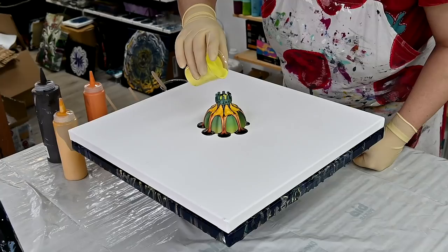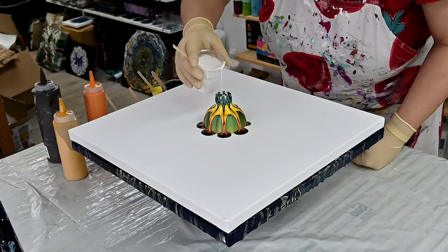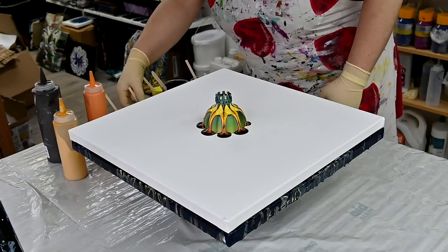Nickel Titanium Yellow. And white — this is just titanium white, it's not my pearl white mixture.